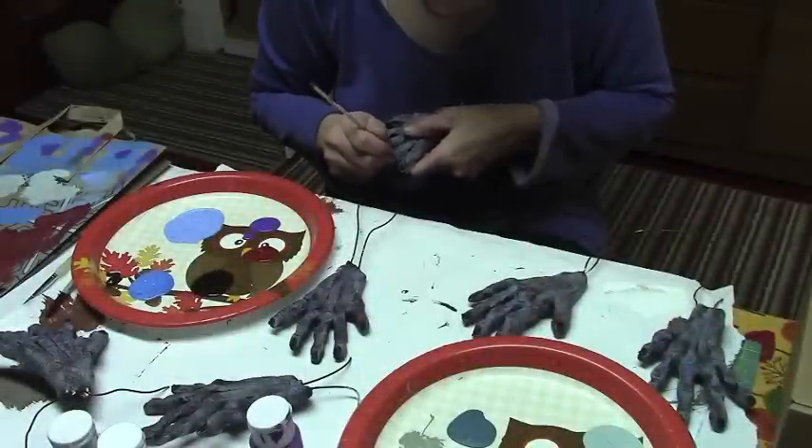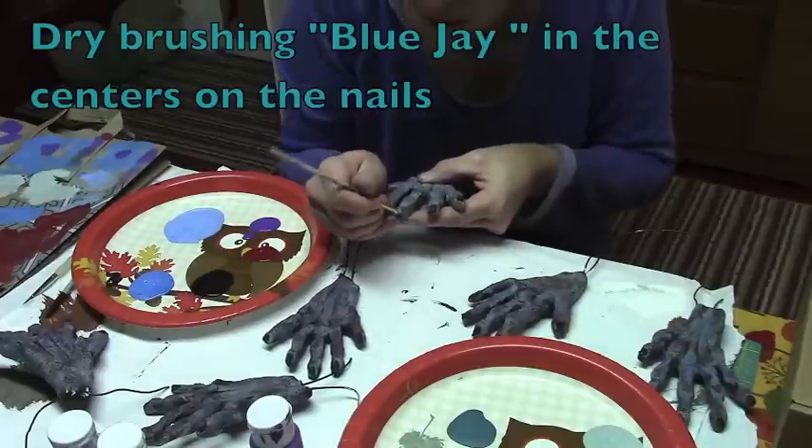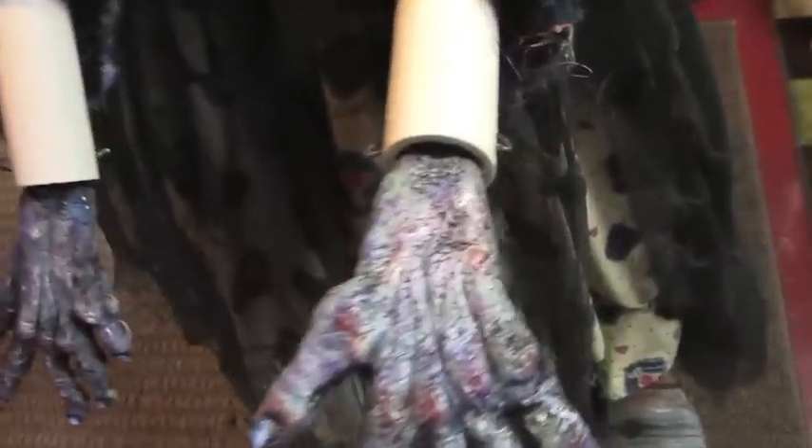I'm just going to hit the centers. Okay, hands are on — just wanted to show you.